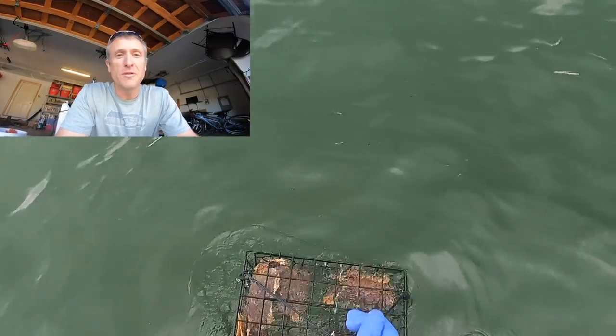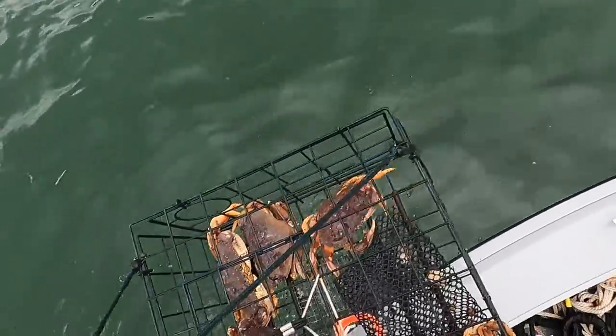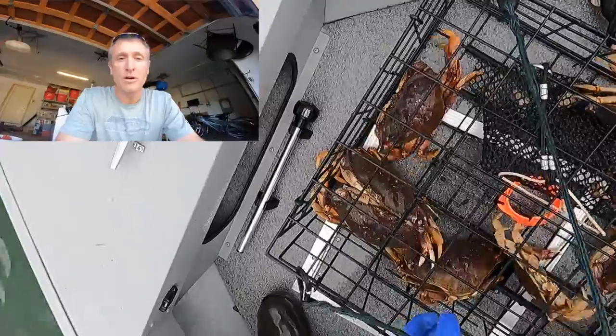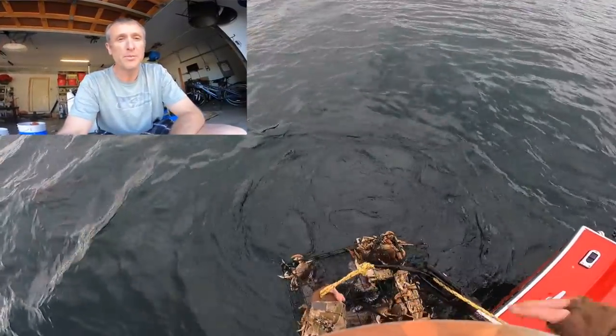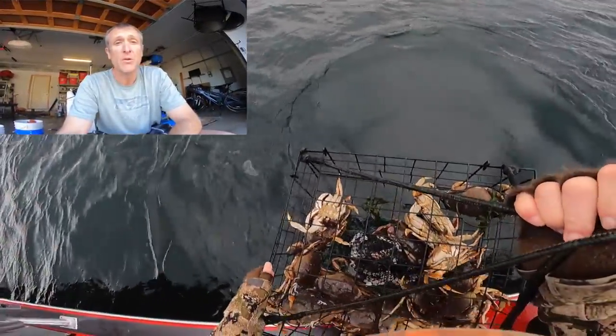Welcome to another PNW Best Life video. Today we're talking about crabbing in anticipation of the crab opener in Puget Sound. I want to give you some tips to help you have a good experience getting out on the water, getting your crab. Hopefully you learn something and are mildly entertained. Crabbing is about to open in Puget Sound for several marine areas — let's get into some crabbing gear for 2022.